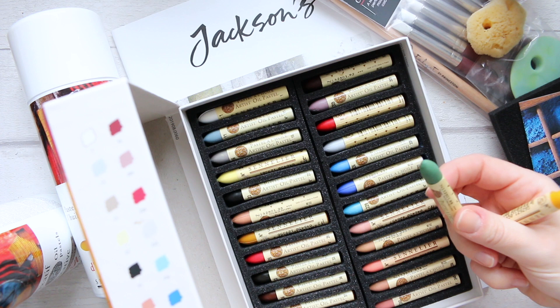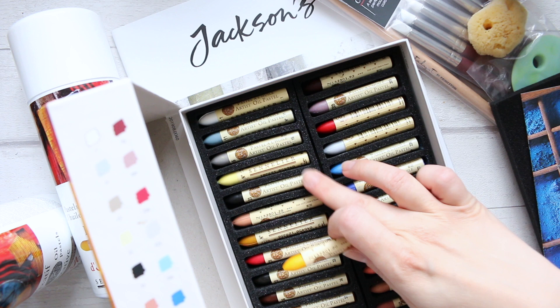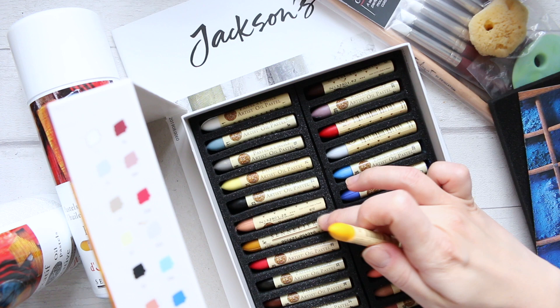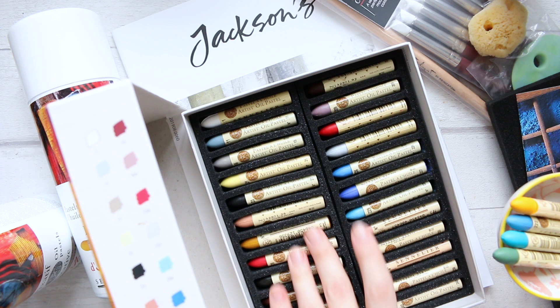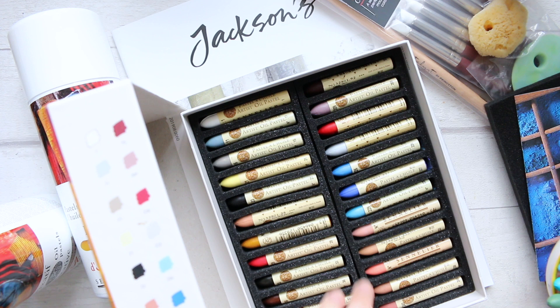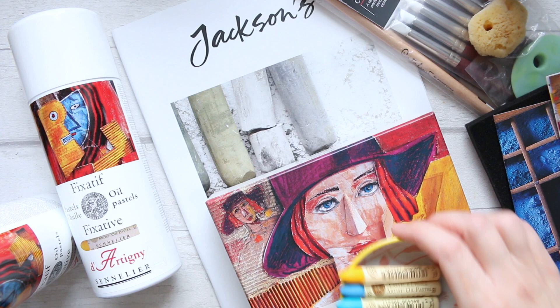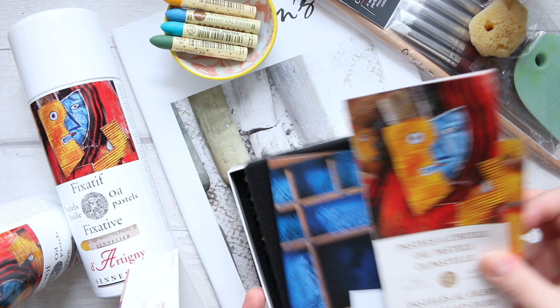In terms of green, there isn't a single green in the set so I went for my beloved Sap Green — a light color. For yellows, there are a couple in the set but I got a very light one. There are also some ochres. I've got beautiful grays, beautiful nudes, and beautiful pinks — gorgeous colors. Very excited! Swatch video to come. Also from Jackson's, I ordered their catalogue on pastels.